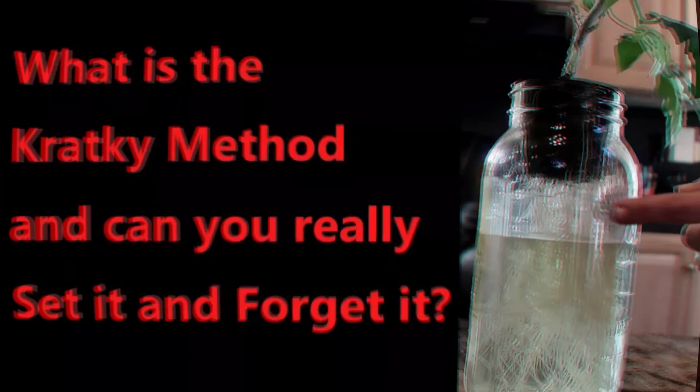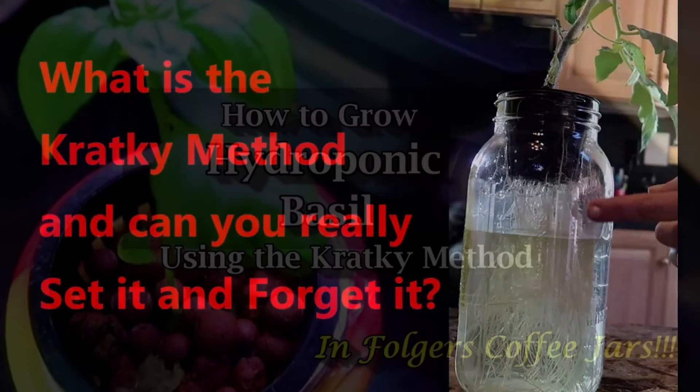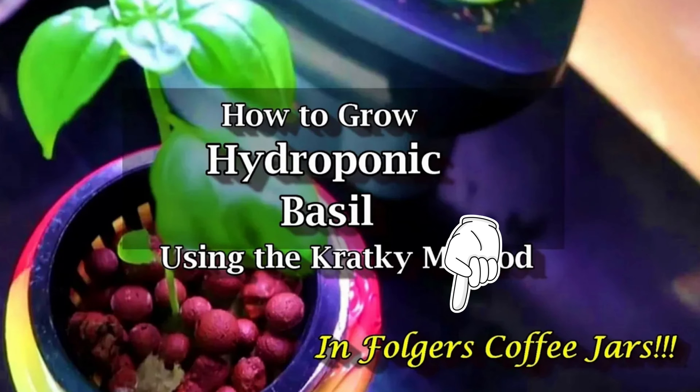Hello everyone. If you follow my channel then you know I'm a big fan of the Kratky method to grow leafy greens and herbs. The Kratky method is the easiest way to grow hydroponically since you don't need to hook up any pumps and you can use almost any food grade container. So it's great for do-it-yourselfers.